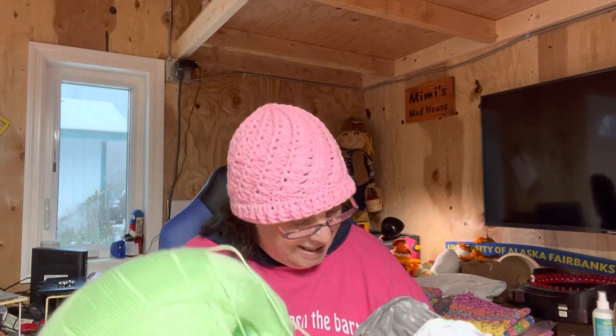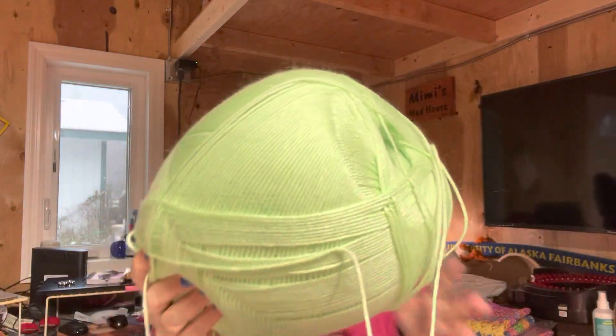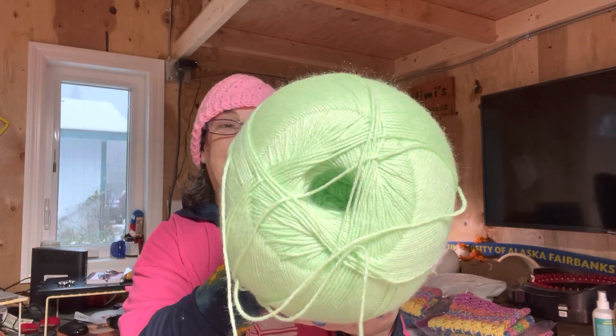You guys called it right out the gate. I can see the color, but I want you guys to experience this color. Are you guys ready? Look at that green. Look at how huge this ball of green is!